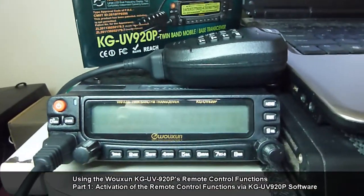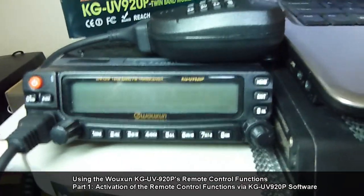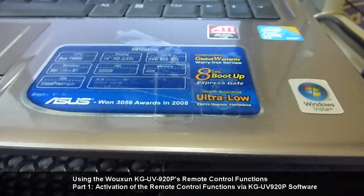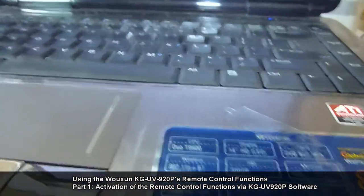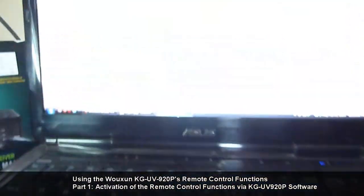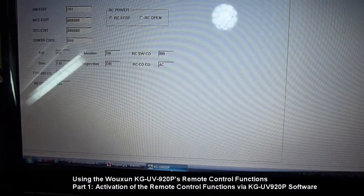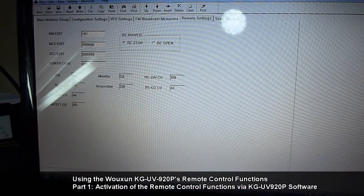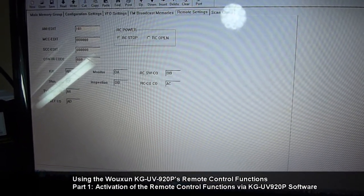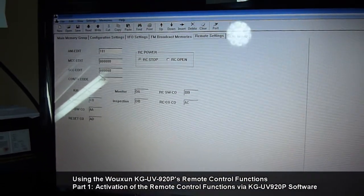I have already pre-configured this radio on my host PC, a laptop running Windows Vista. If you are doing it for the first time, you have to set up the required Prolific USB-to-serial COM port driver, and once successfully installed on an available COM port, open up the KG-UV920P software.